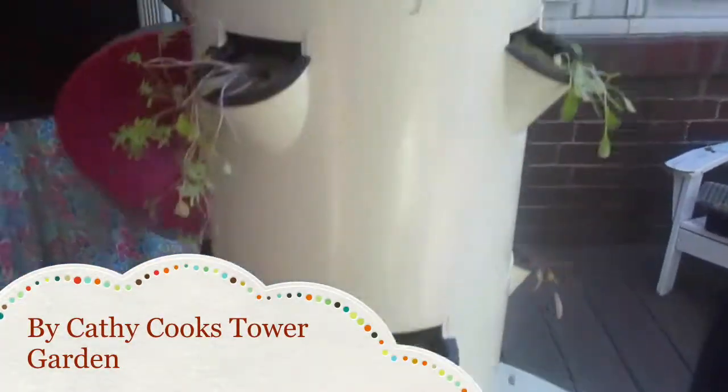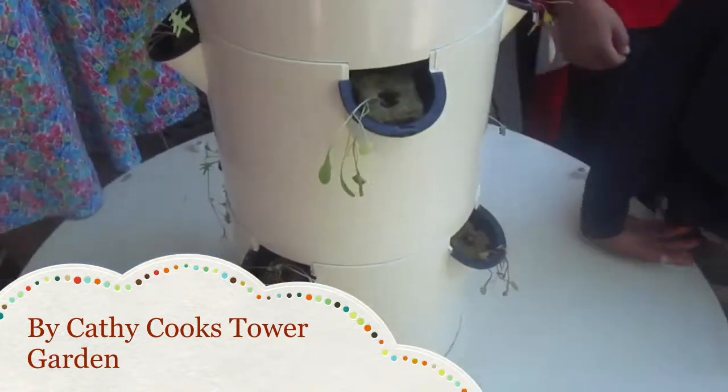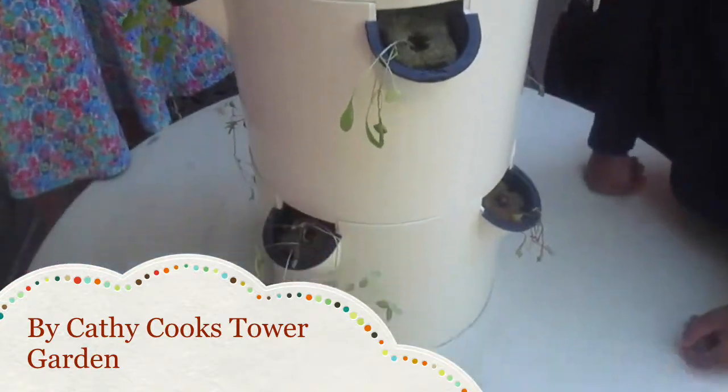Now I'll turn my Tower Garden back on so that my plants can get their nutrition.